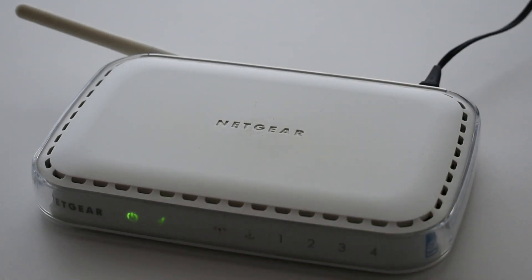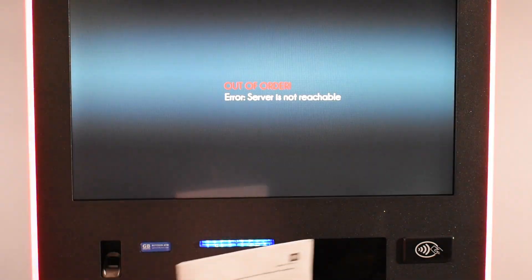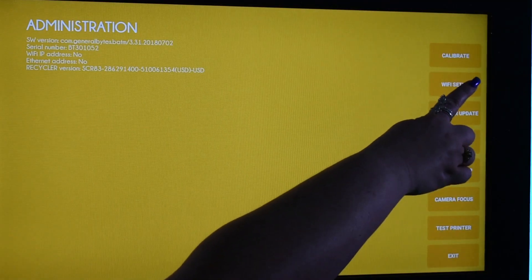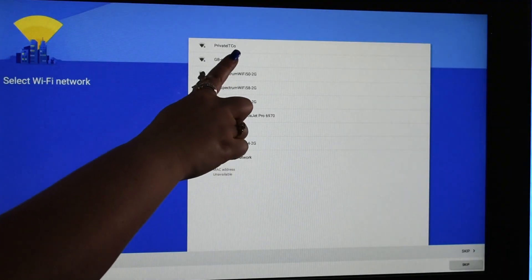To connect using Wi-Fi, press the warning icon and present your admin key. Select Wi-Fi, choose your connection, and enter the password. Simple.